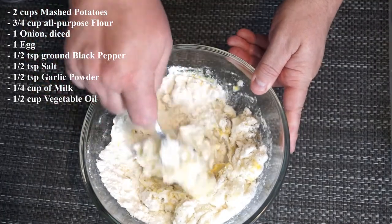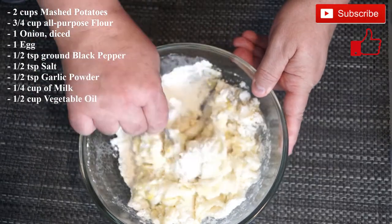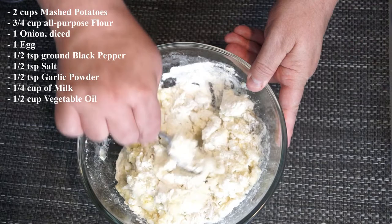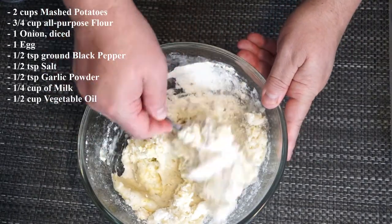Now if you wanted to, as in the recipe, it says add onion. You do not have to add the onion if you don't want to. I did not in this mix just because I had a family member who doesn't want the onion. But I left it in the recipe in case you wanted to add an onion that's diced up.